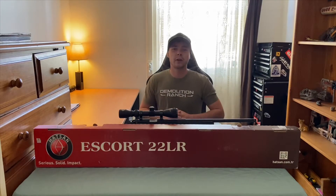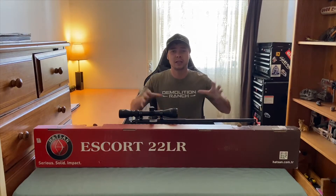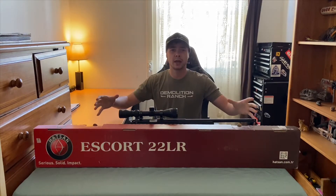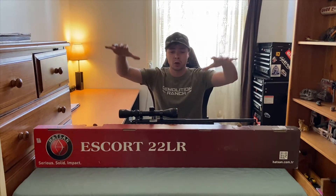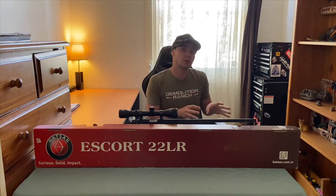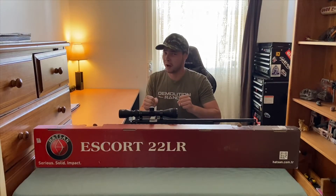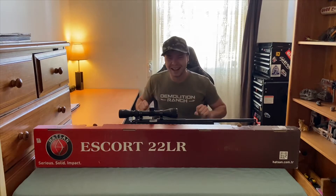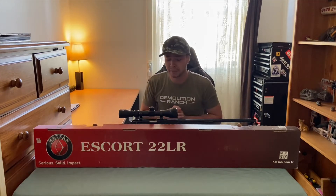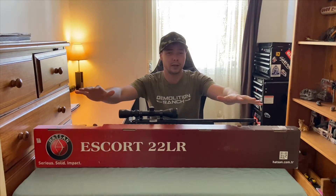What is going on everybody, Aussie Shooter here back with another video. Today we're going to be taking a look at and doing a review on the Harrison Escort — and we're talking about a gun, not the other kind of escort.